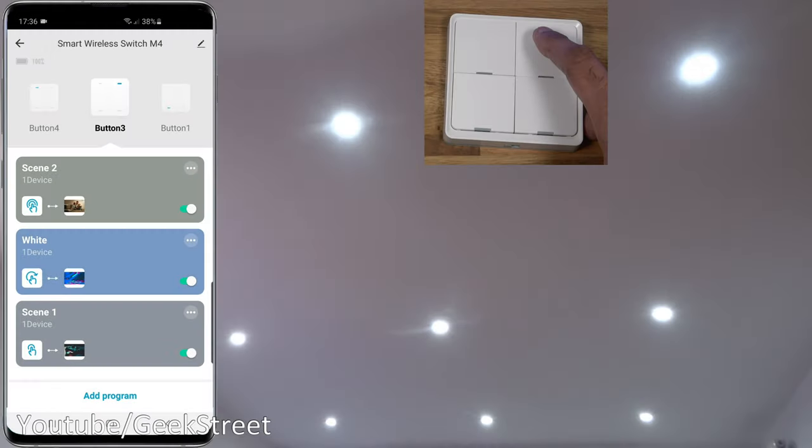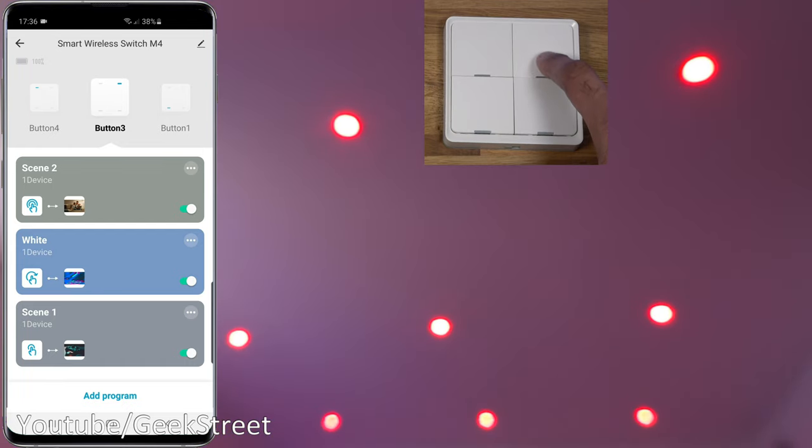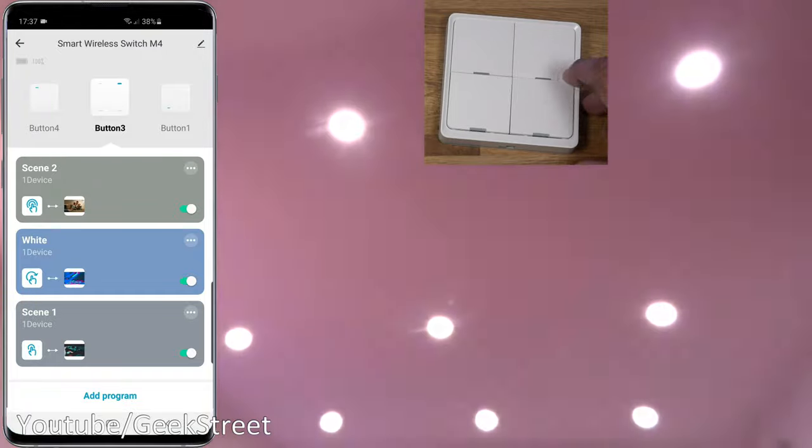If I press the button here once, there you go — scenes being initiated. And if I double click it, there you go, another scene, alternating between the colors. And if I long press it, lights turned off.